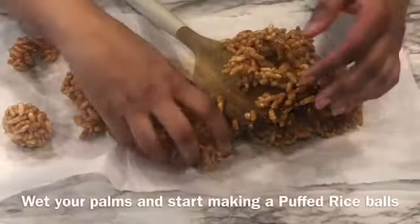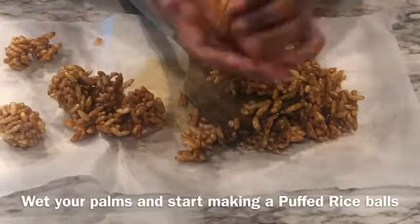Turn off the heat and transfer the mixture to parchment paper. Wet your palms and start making rice puff balls.